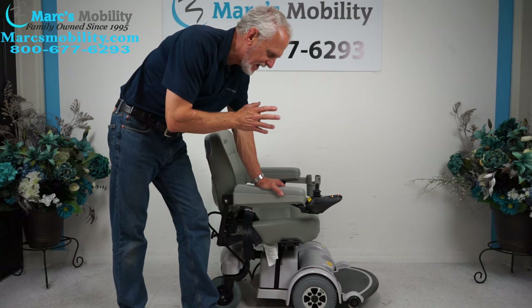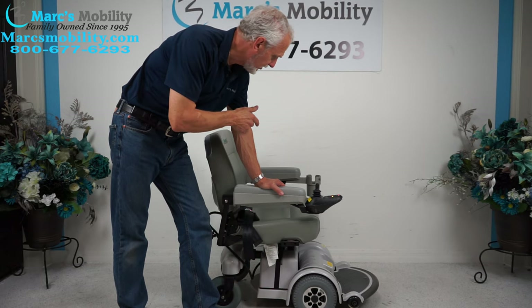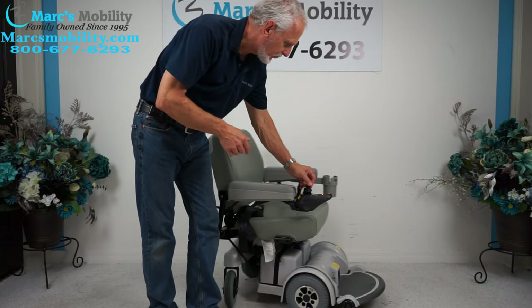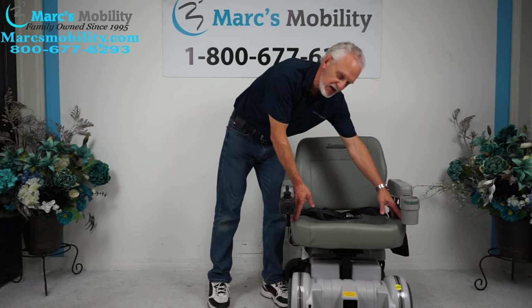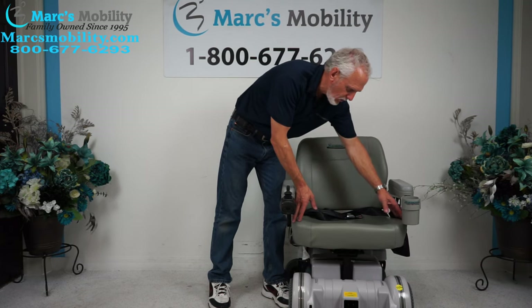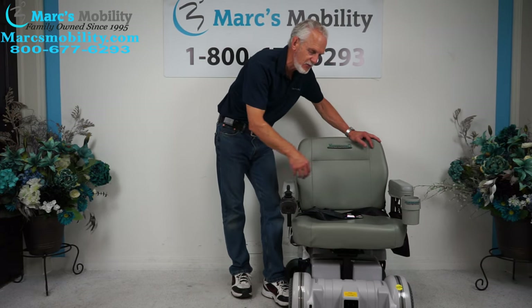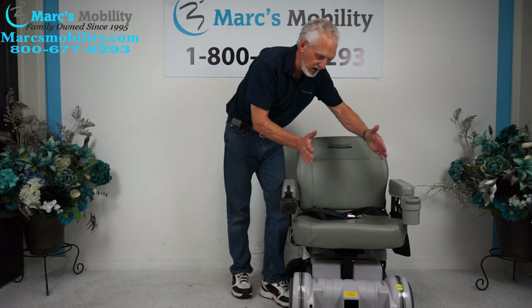If you're looking for an MPV-5, make sure, unless you need an extra-large seat, you don't take this one. If you want a nice wide seat, this seat is 23 inches wide by 18 — 23 wide by 18. Most of the seats on the Hover-Rounds are usually 18 to 19 inches wide, so they're going to be a lot more narrow.